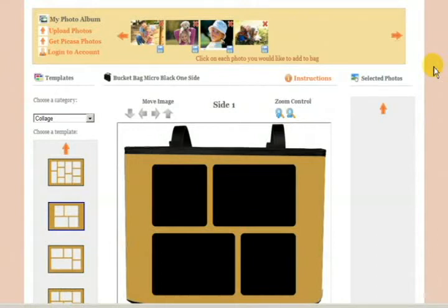Now that you have picked all of your photos and uploaded them into your library at the top, you're now able and ready to start making a collage. As you can see here, we have four photos on the top in your library and are ready to be put on the bag.